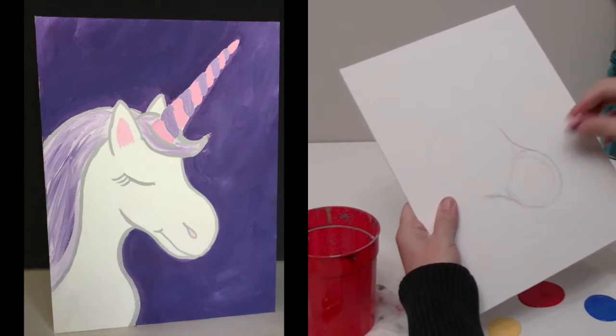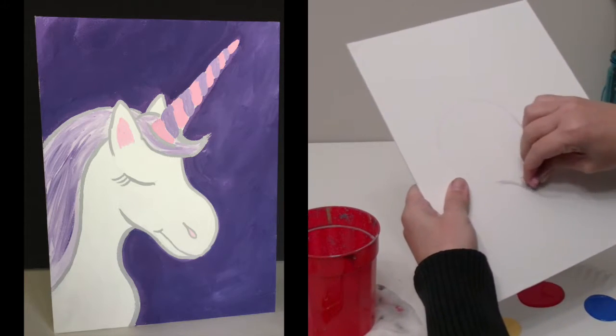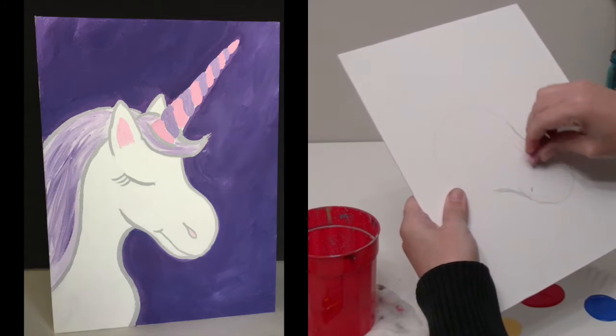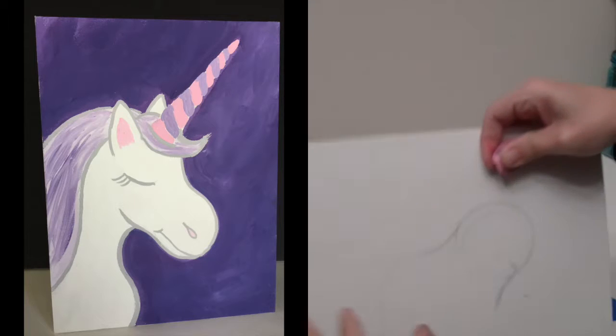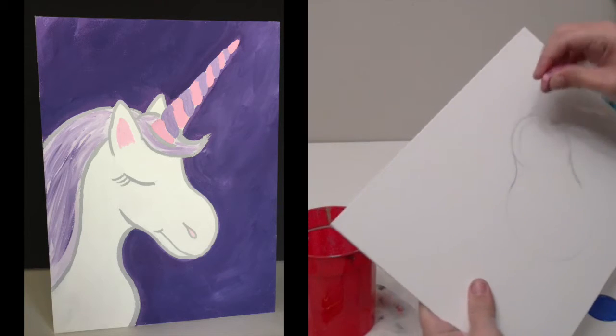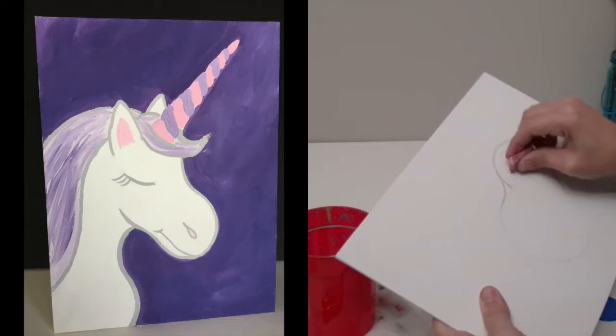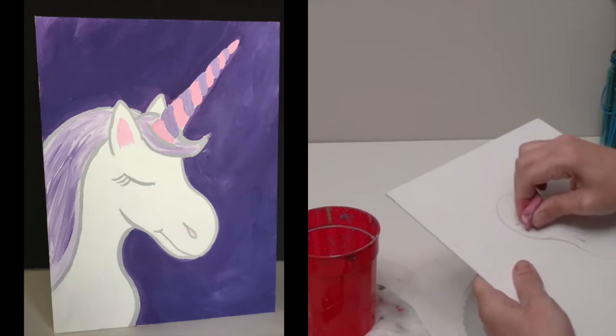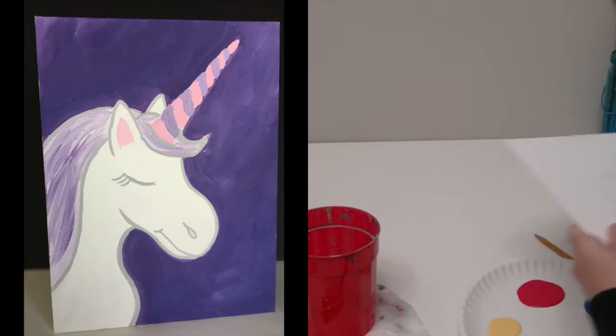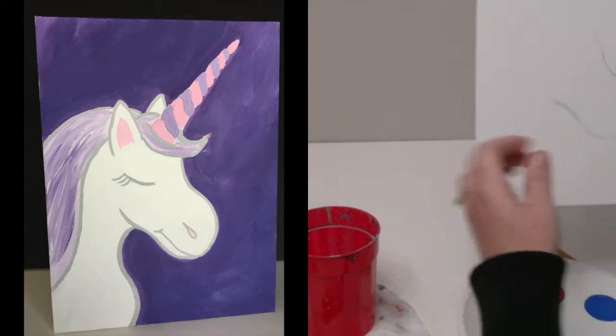Right away you can go ahead and erase the lines in the center. You don't want to let those eraser pieces fall into your paint, so you want to be careful with that.